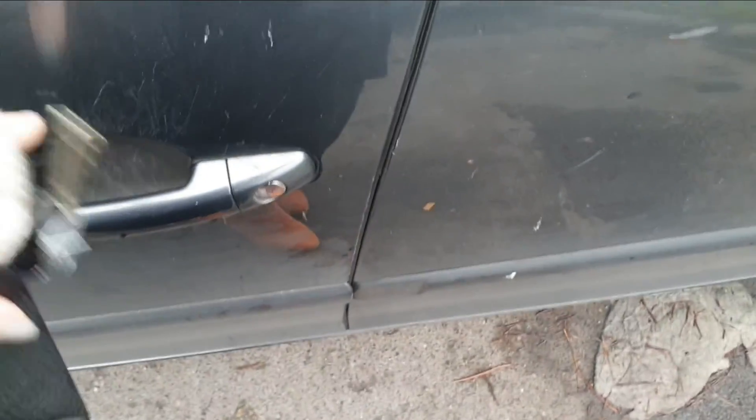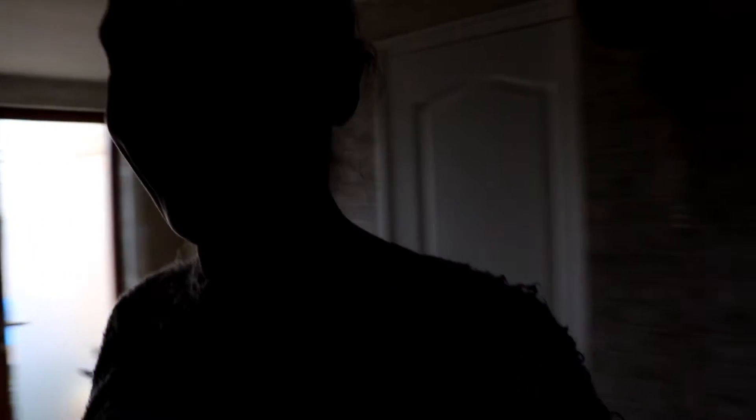Et voilà, ma matinée est finie. J'étais récupérer mes deux plus petits à l'école, au collège et au lycée. Il est midi et demi. Je suis contente, j'ai eu le temps de tout faire ce matin. Ce qui m'a pris le plus de temps c'est de couper les crudités. On se dit que ça va vite, mais le temps de les râper, de les éplucher, de les couper... J'ai même pas eu le temps de finir mon infusion du matin. Allez, je vais sortir le jambon et on va pouvoir manger.